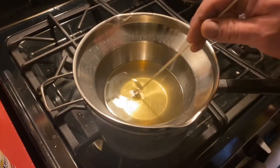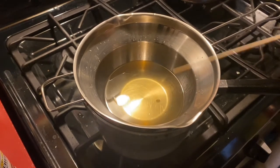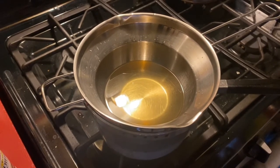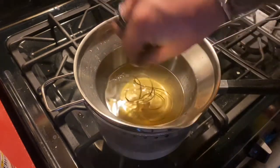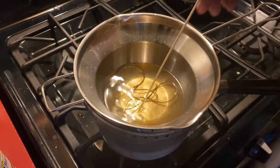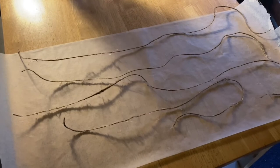The beeswax I just put in there is pretty much melted — just got that one little chunk left. As soon as it's done, I'll start dipping the jute twine. The wax is all completely melted down. I'm going to start dipping the jute twine in there, one piece at a time so it doesn't get tangled up. All the wax jute twine is done.